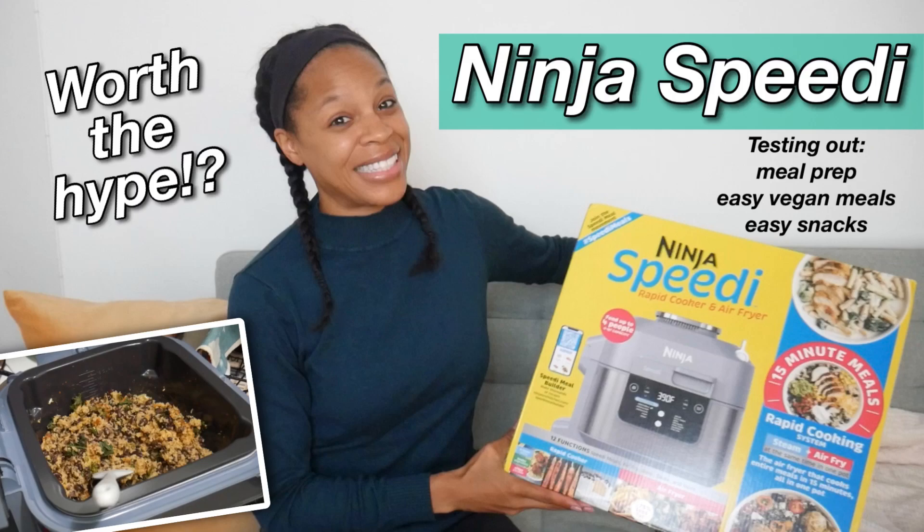If you didn't see the original video with the full breakdown of the Ninja Speedi, go ahead and check that out and come right back here. It is super straightforward, very hands-off, and you can get very creative. But I'm gonna stick to probably one of the recipes I've done many times before — I might have actually featured it in the first video, so forgive me.